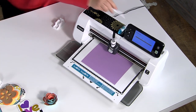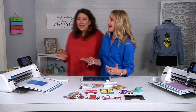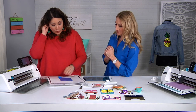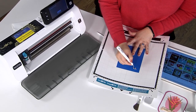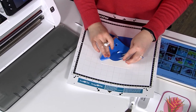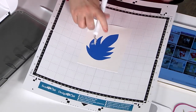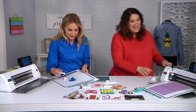Part of the fun is that you don't have to do the tedious work of crafting — you only get to do the fun part. It's literally like having a personal assistant do the work for you. Now I'm going to weed this, which means taking away the part of the vinyl I don't want. There are some inside parts of this design that need to be removed as well.